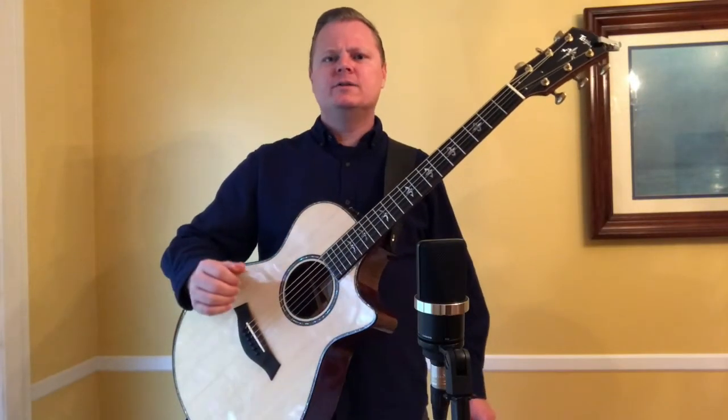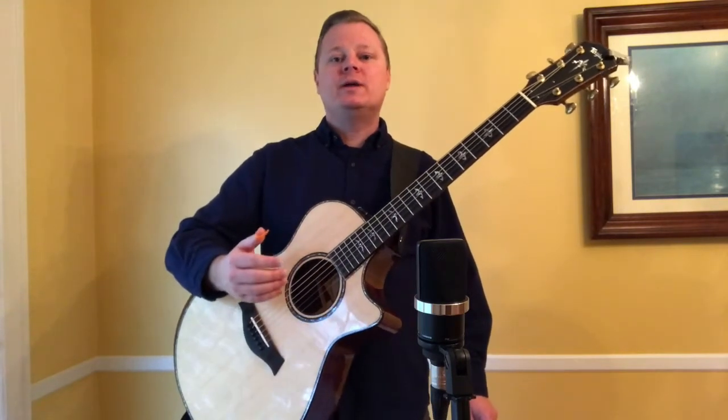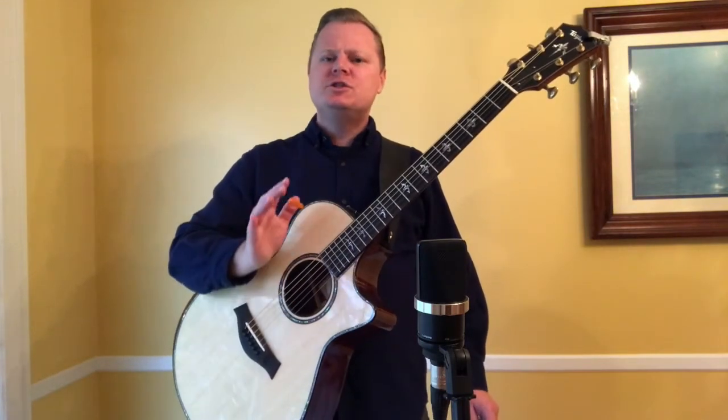Sound-wise, Grand Concerts have a wonderfully balanced EQ and controlled overtones that make them perfect for fingerstyle and recording applications. While many people favor the boomy sounds of larger-bodied guitars, a lot of times you have a woof that you have to EQ out of the mix in a recording or live situation. Grand Concert guitars still have a good — actually surprisingly good — bass presence. It's just more balanced with the mids and the highs. Most of the time, these guitars don't require any EQ at all in a recording or live situation.